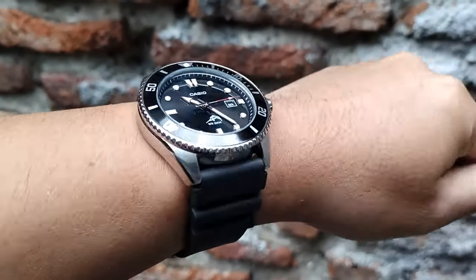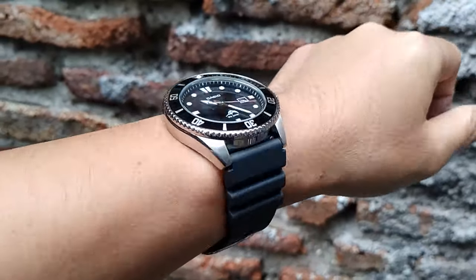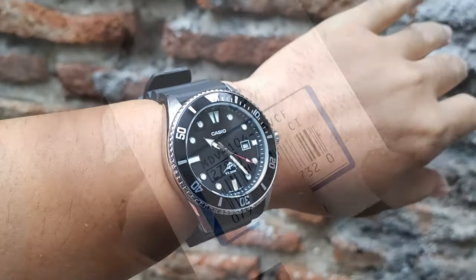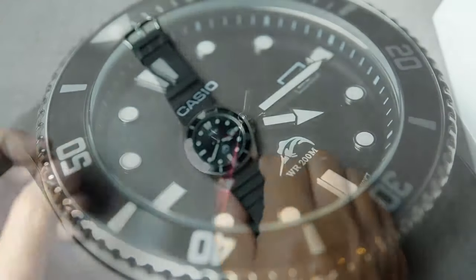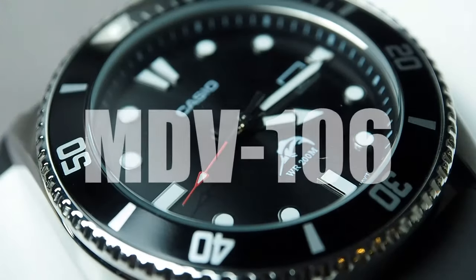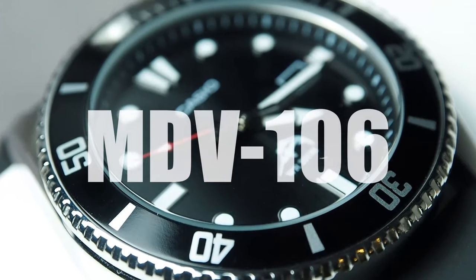Welcome back to Sam's Watch Review, and today we are diving deep — pun intended — into the world of budget watches with a review of the Casio Diver MDV106 Marlin. But why did I choose this model instead of the newer, more easily available MDV107 and the recent slimmer MDV10?